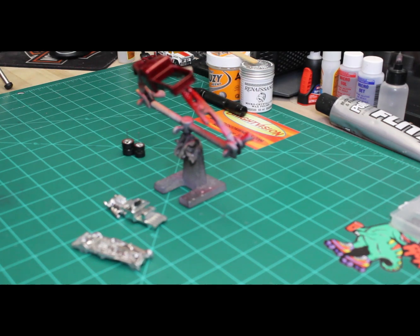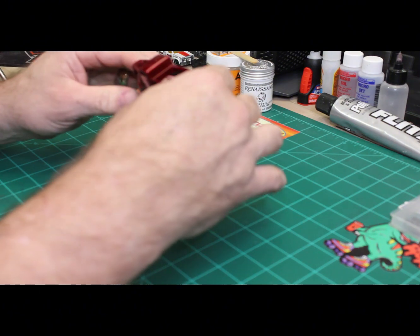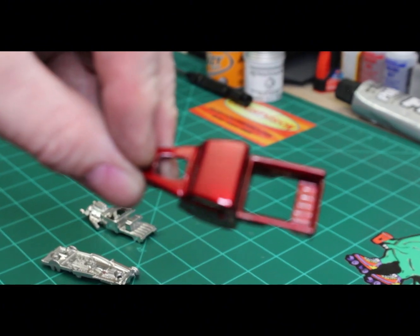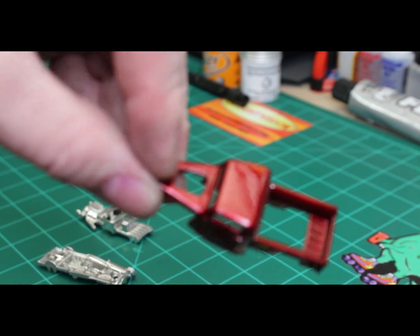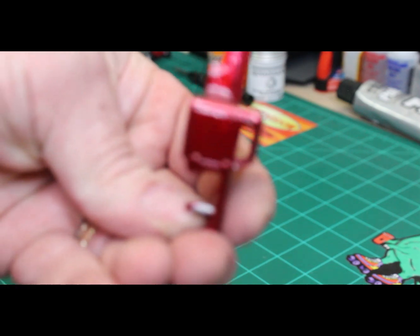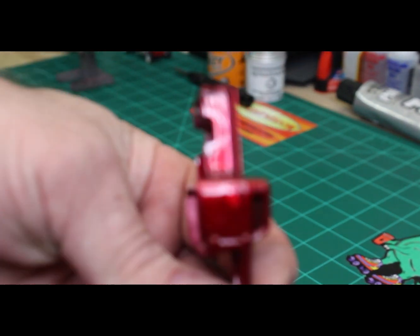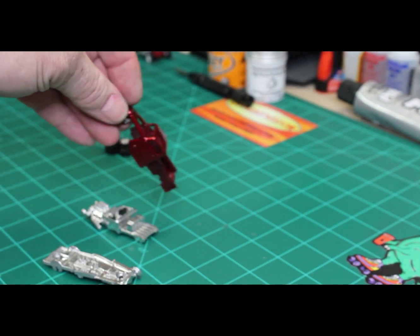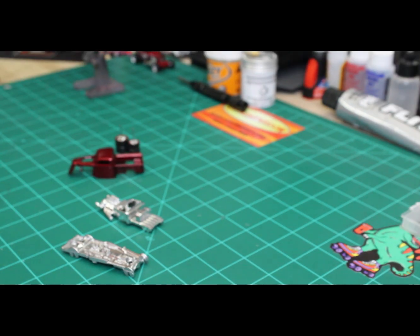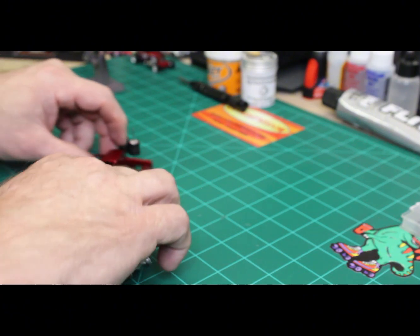We are back from the paint booth, ready for final assembly. Let's take a look at how the body came out. Sorry, the vision is a little blurry on this — I was hoping to get a better shot — but you can kind of get the idea. Let's go ahead and get it put back together and we'll do our reveal.